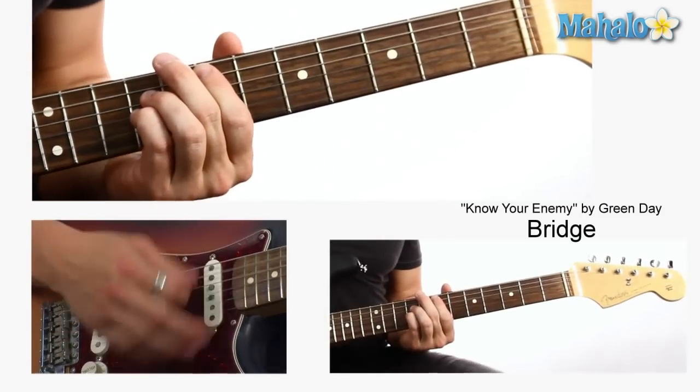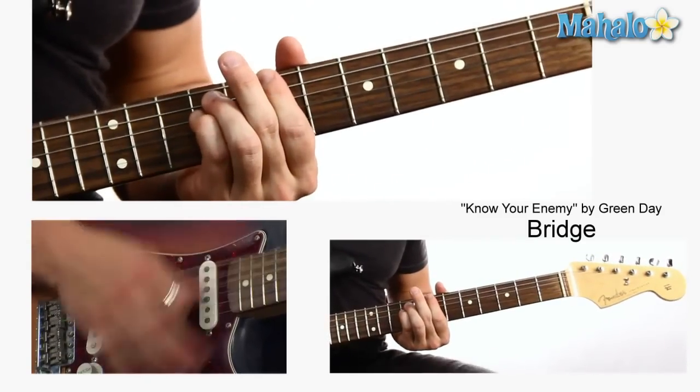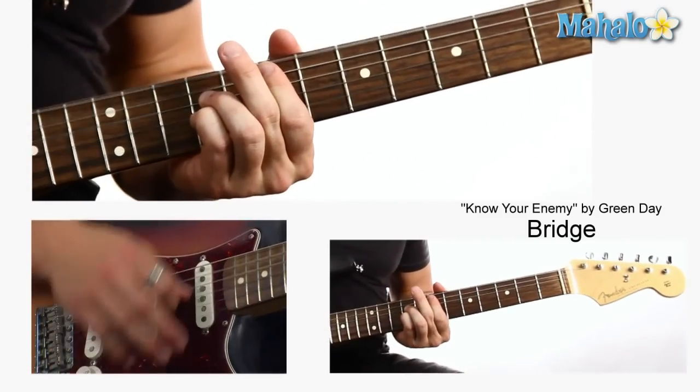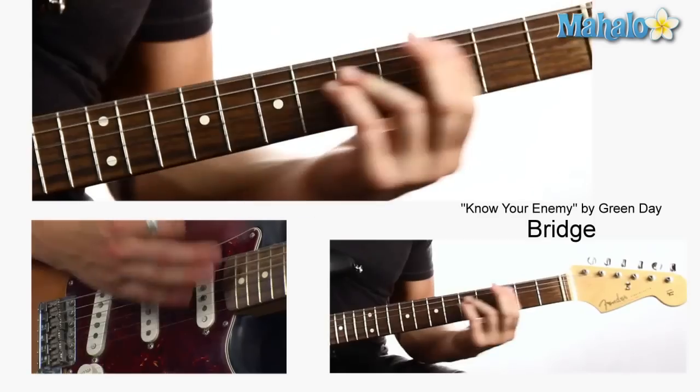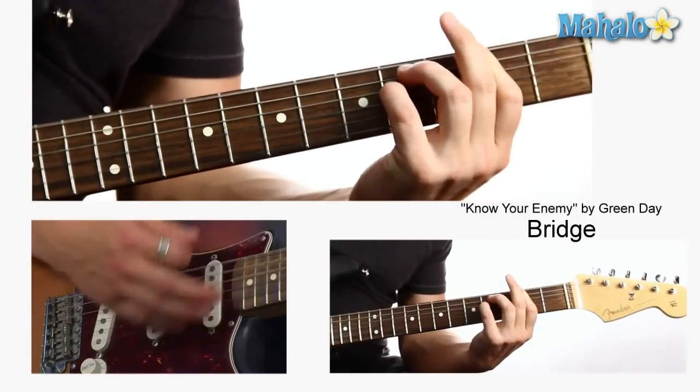So let's do that bridge all together. One, two, ready. Back to E and B, E, B, and here we go. Any combo you'd like — what a cool sound. Maybe you could write a new song off just something like that. Thank you Green Day, that's a great trick. Green Day, three chords — nothing but the truth. We love you. Know your enemy, guys.